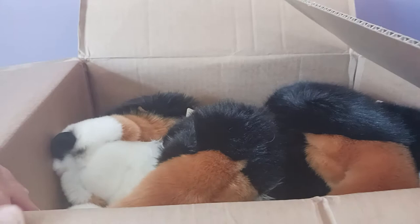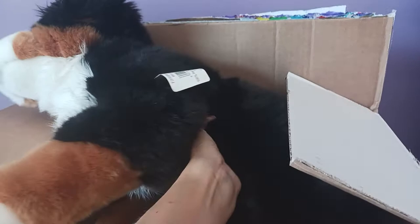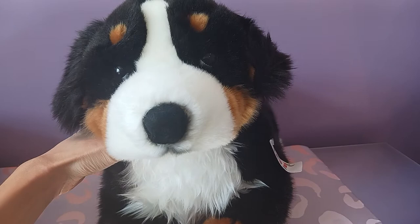So here we go. Oh my goodness, look at this big boy! He's really heavy too — very nicely weighted. Oh my gosh, he's so soft. I knew he was going to be pretty big, but it still kind of throws you for a loop seeing him firsthand in person. Let me see this boy. Here he is!